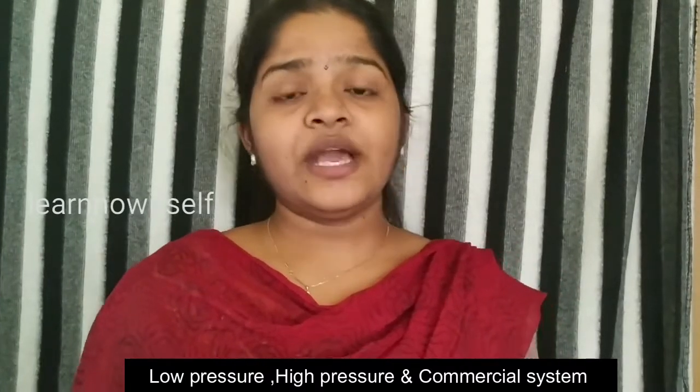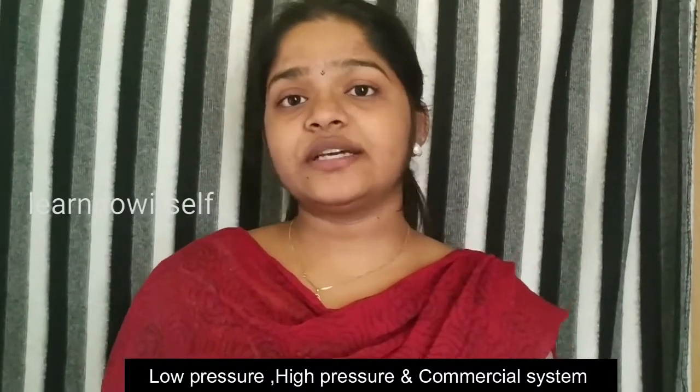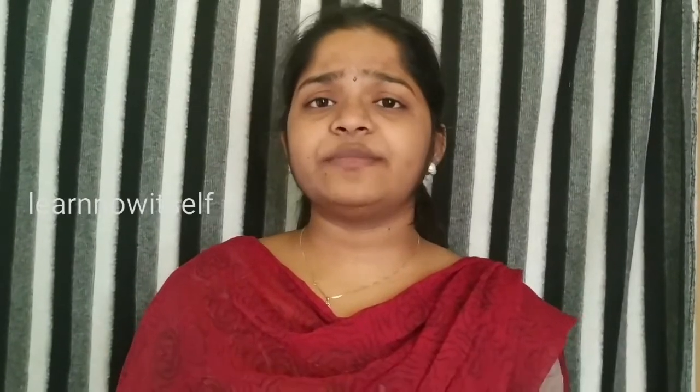When we use a low pressure system, a high pressure system, and a commercial system — the commercial system is always preferred. There are 3 sprayer pressure systems. We will follow the sprayer system and note how many herbs are used.